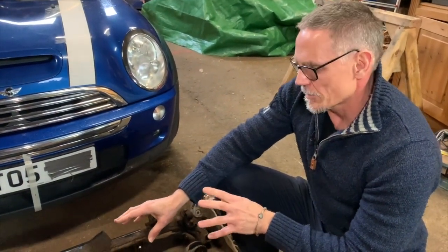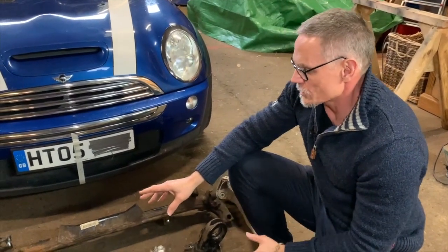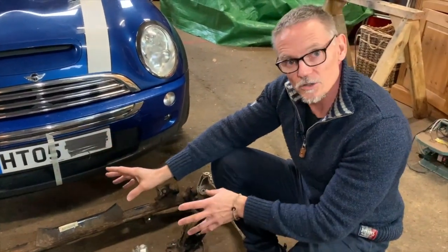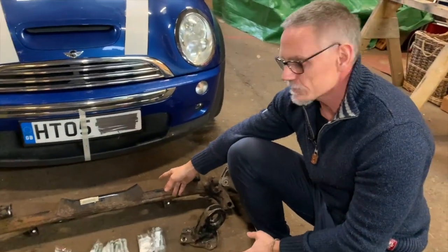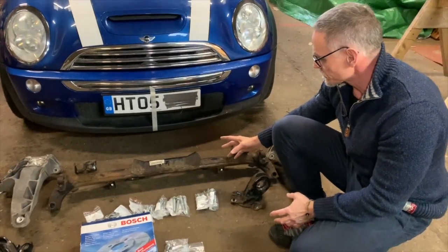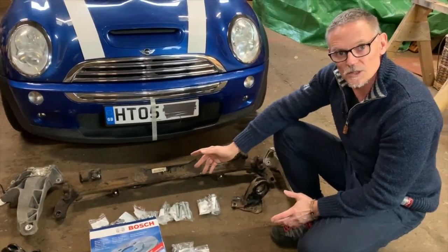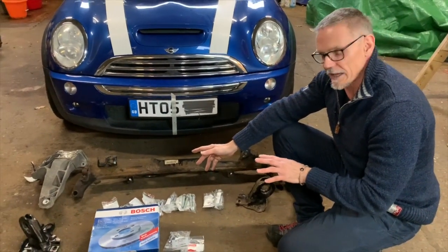Part of what we're doing here is to clean up the car at the back, make sure it's safe and good to drive. Through a few further videos we'll show the fact that we're changing the trailing arms, we're going to change the control arms as well, and we're going to put some adjustable control arms in there. We're also going to upgrade the sway bar to give us a little bit more control on the road and keep the back of the car down.